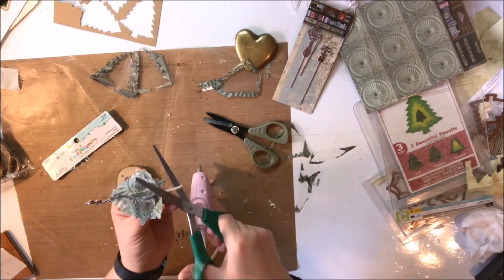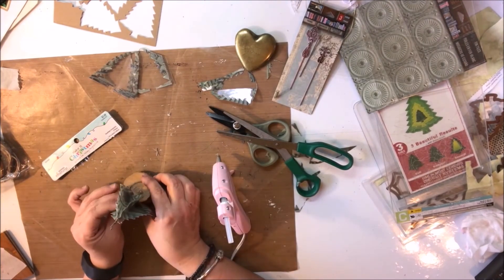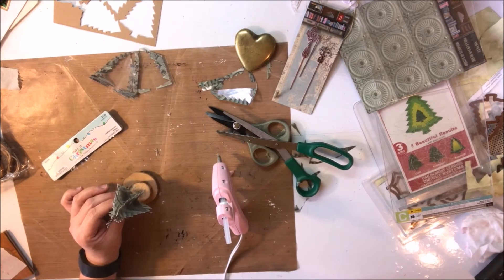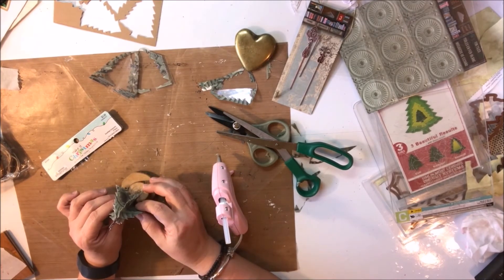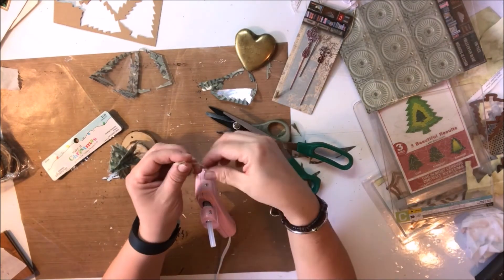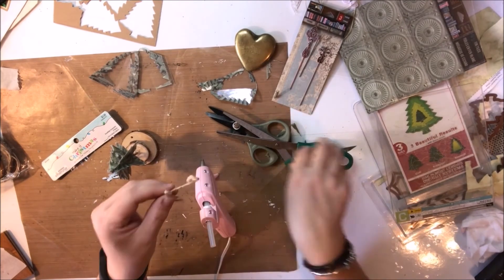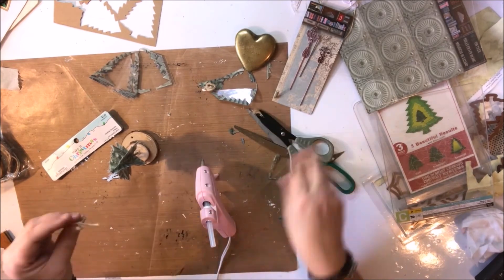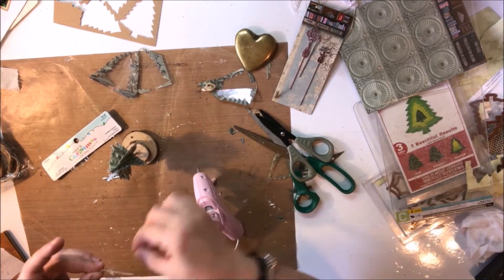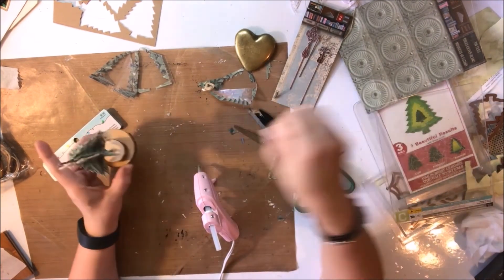Glue it again and hold it until it's going to stay — really only takes a minute for it to be secure. The tin tile tree is not heavy at all, so just a minute with the glue and it's set. Then I've taken the twine that I took off the ornament, tied it into a bow, snipped off the curled ends, and I'm going to glue it to the top of the tree. And there she is!